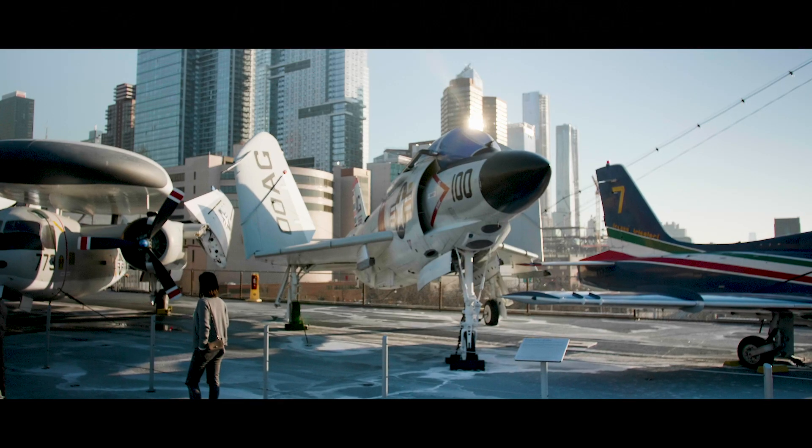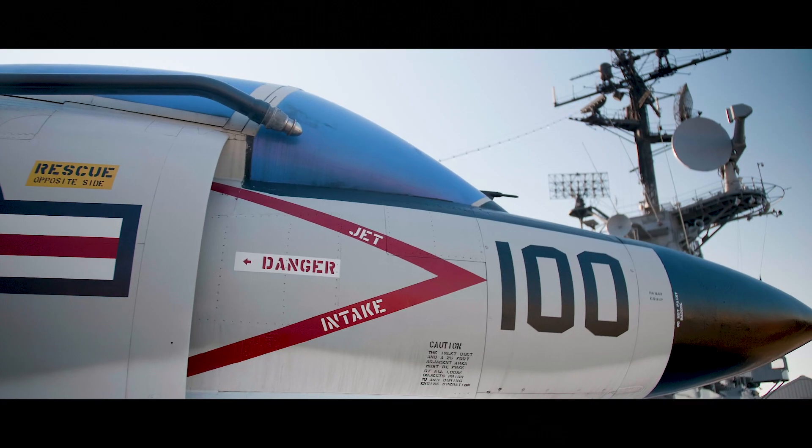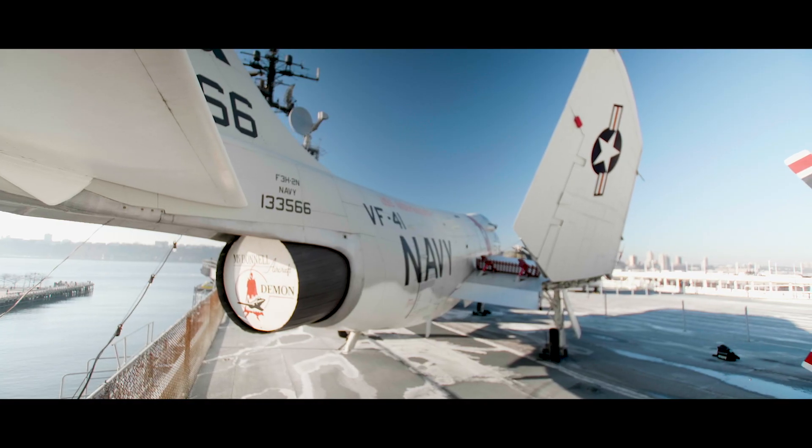The Demon had many teething problems, but it did fulfill a vital role between 1957 and 1964. It was that important stepping stone to the F4 Phantom II, which would prove to be an amazing airplane just in time for America's next conflict, the Vietnam War.